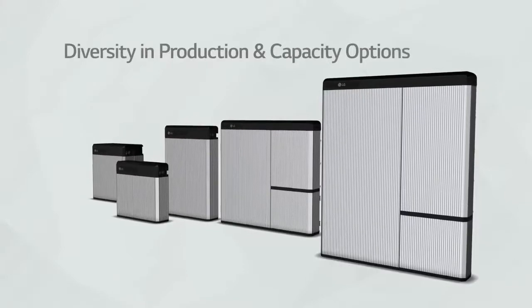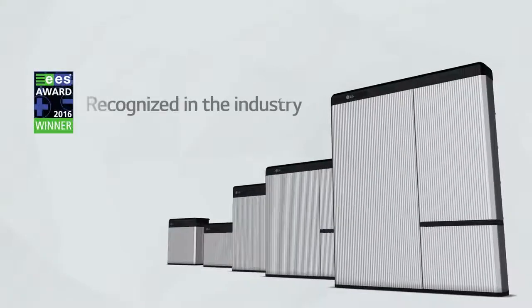Hello, welcome. LG Chem will show you how to install the new Rezu series.